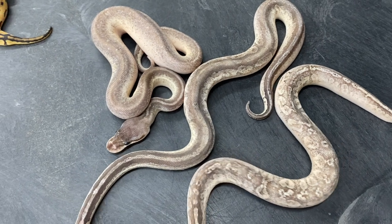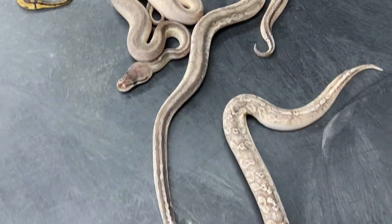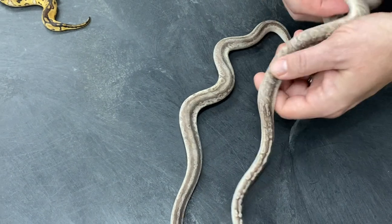It's really strange how that worked out. This is the first clutch like this that I've ever produced, so I don't know exactly what I'm looking at here, but anyway, that's the newest clutch — I get to work through the details of the genetics on these guys.